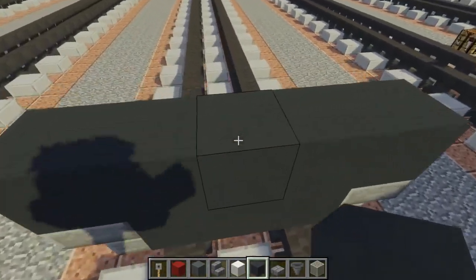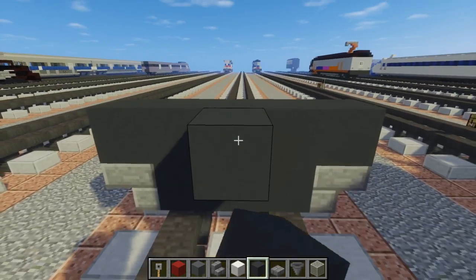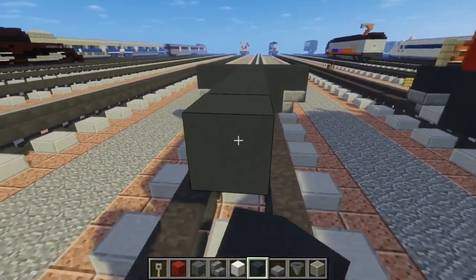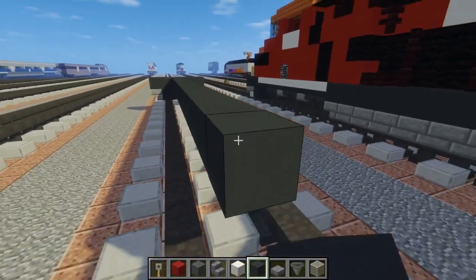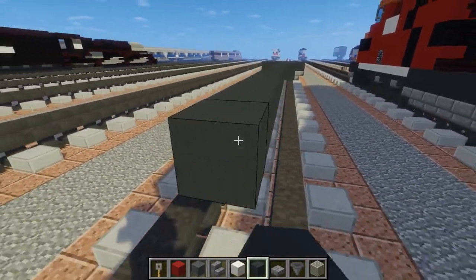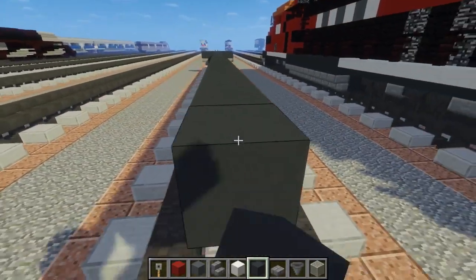Then let's go to the middle part. We're going to make this 34 blocks long — counting out all 34 blocks.